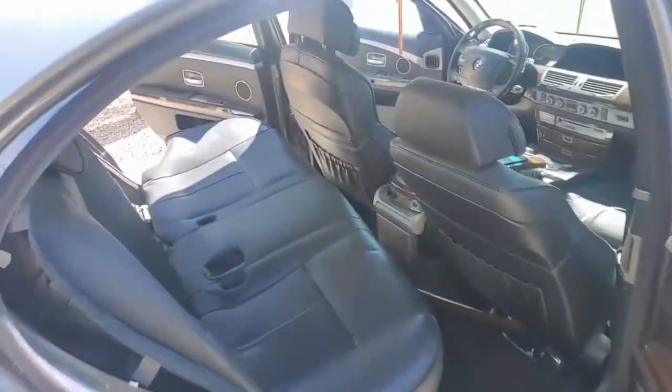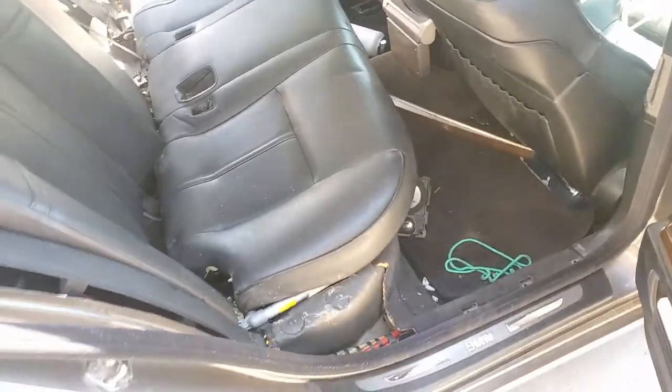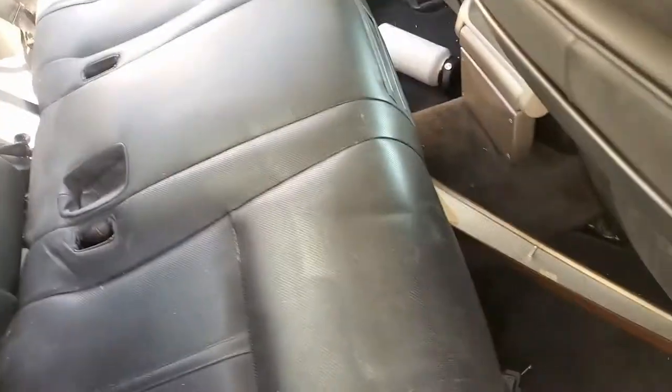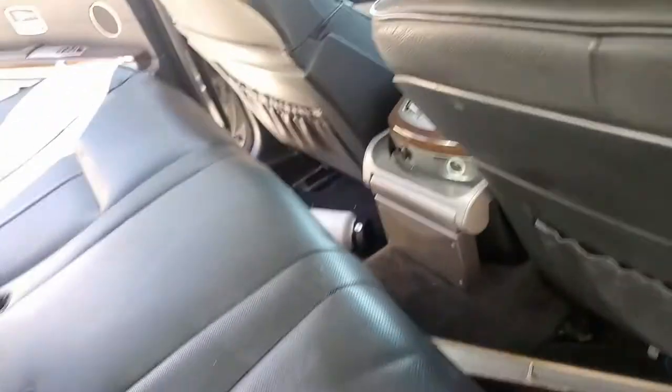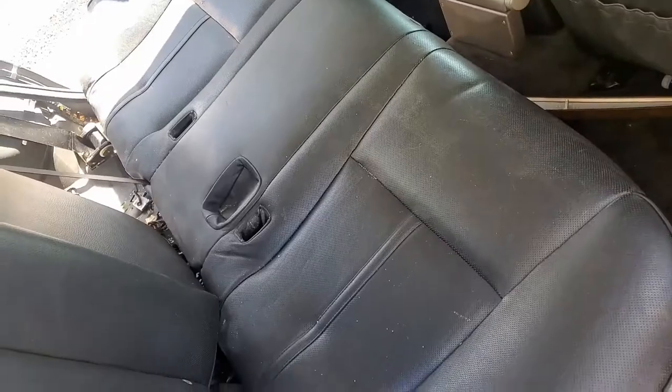Then the next thing you want to do is come into the car and remove your rear seat. As you can see, I've already removed it and just placed it back here for you to see. To remove the rear seat, you want to grab towards the center — on the passenger side and on the driver side, kind of in the middle of each side — about right here, and just lift up on it. Once you lift up on it, it'll snap out of place and then you can pull it forward.